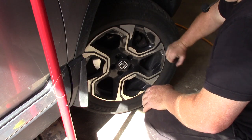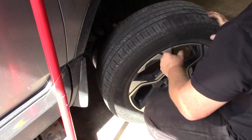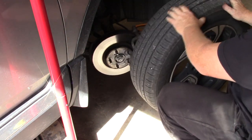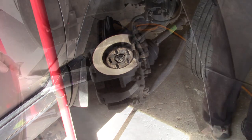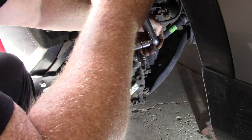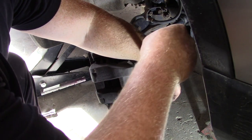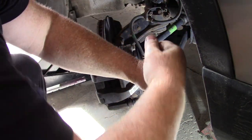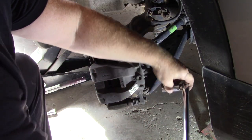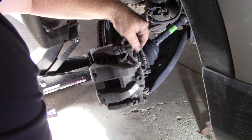If your wheel is stuck, give it a good shot — you can kick it and then take it off. Mine comes right off nice and easy. We're going to use a braking bar and a 14mm socket; they're a little tight. The bigger the braking bar, the easier it is to take them off. Once they're loose, they'll come out really easily.